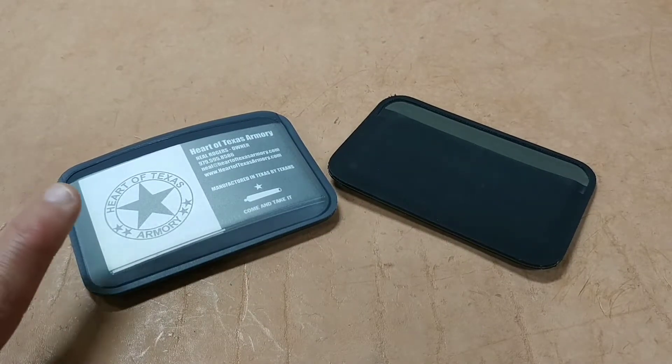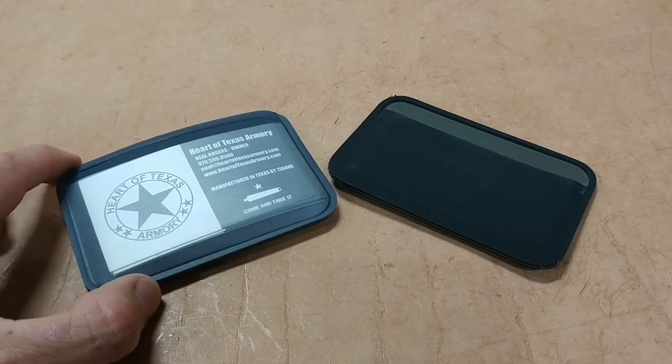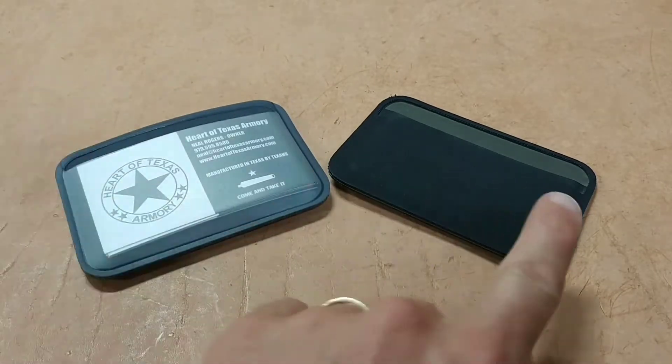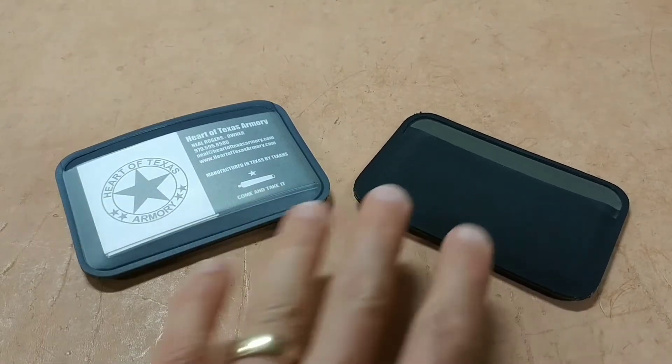Today I want to do a review on Magpul's new release in their DACA line. What you see is the Magpul DACA Everyday Wallet. The one on the right is the Essential Wallet, also made by Magpul.